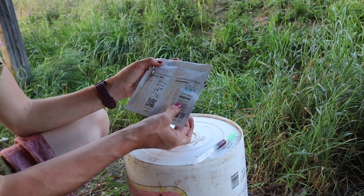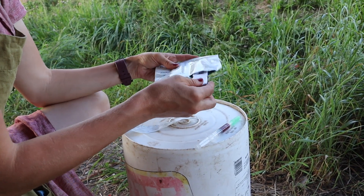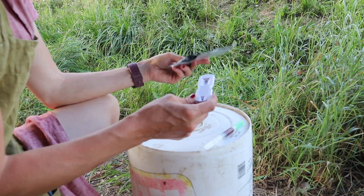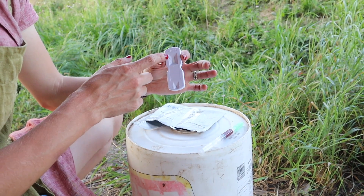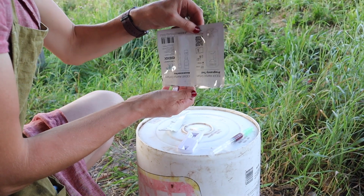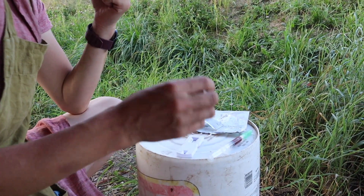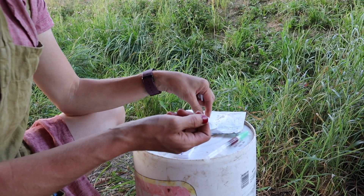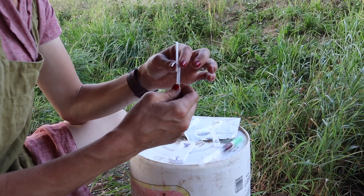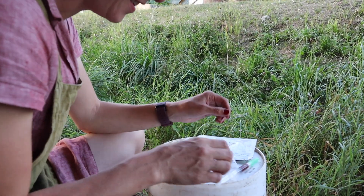There are two sides to the kit: one has the pregnancy test and one has the accessories. It looks like a COVID test — apparently the company who makes these also makes COVID tests. It just looks like a human pregnancy test: the control line, the test line for if it's positive, and where you put the blood. On the other side we have a pipette to put the blood in because it's a specific amount you need, and this is the solution that you put in to follow the blood.